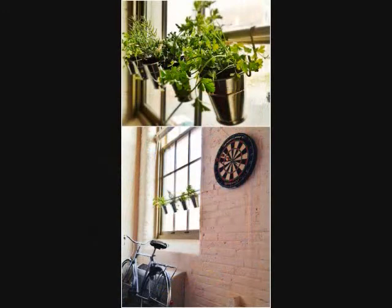5. Hanging Herb Garden. If you want an indoor herb garden then you need to make sure that your plants get enough sunlight to live and thrive, so suspending them from a tension rod by your window is one of the smartest and easiest solutions. Plus, it'll keep your pets from chomping on them, too.